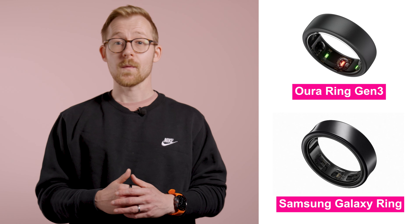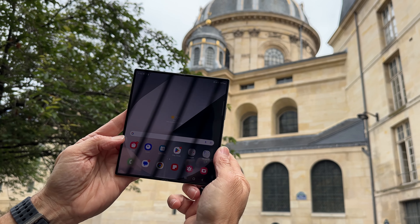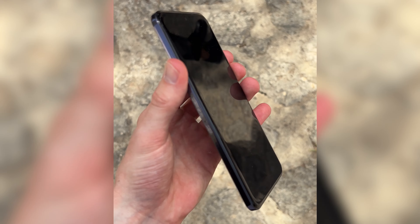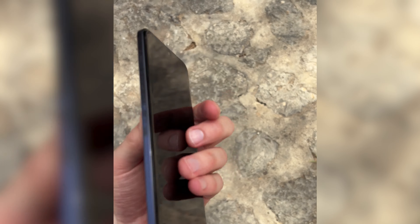Samsung's upfront costs are higher and probably too high at that. However, without a subscription, it works out cheaper than Oura long-term, although not quite as cheap as the UltraHuman and Ringcon offerings. Whether it's the one ring to rule them all, only time will tell. One distinct barrier to owning the Samsung Galaxy Ring is that it's designed to work seamlessly with the Samsung Health app, so you'll need either one of the best Samsung phones or an Android phone running Samsung Health to make the most out of it. iPhone users are unfortunately out of luck.